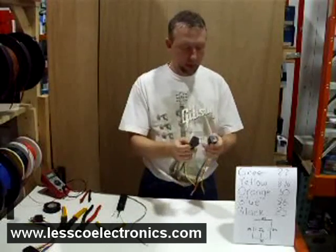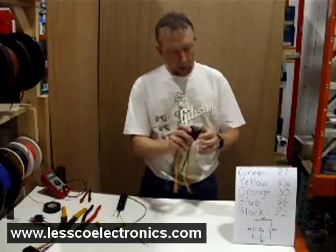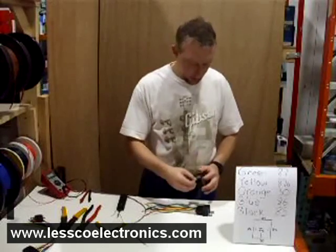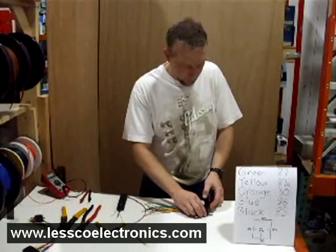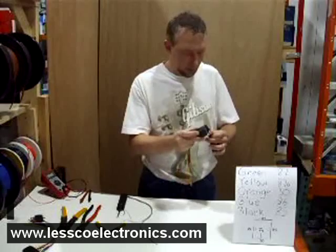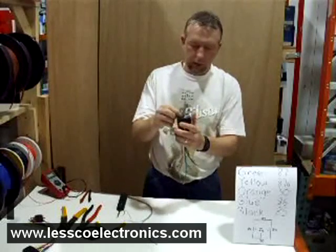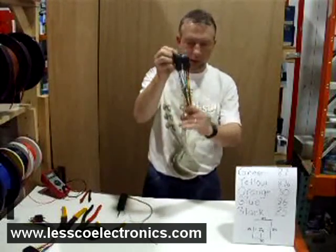I'm going to plug those two in — both identical. What I suggest, just for neatness sake, is to put these two together and keep them side by side. When you're ready to mount them you can use wire ties or take a self-tapping screw and screw them in nice.